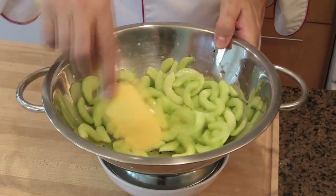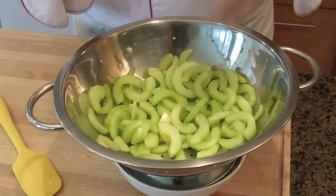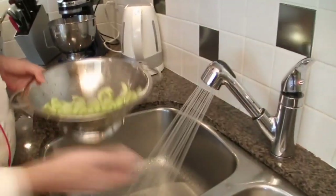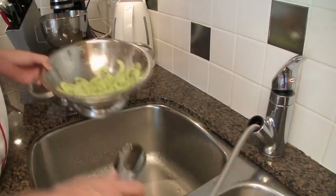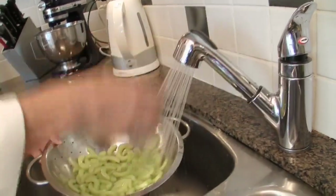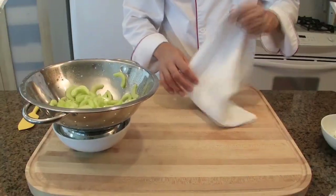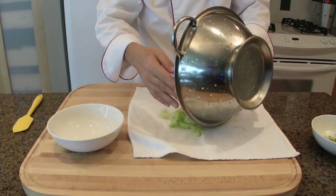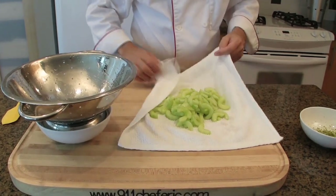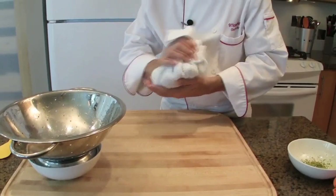It's been half an hour. We can see the water that's been drained. As the cucumbers are salted, now it's time to rinse them and pat dry them. Make sure the water is very cold and give them a light rinse. With a clean dry rag, place the cucumber on the rag, wrap them in it, and just dry them out.